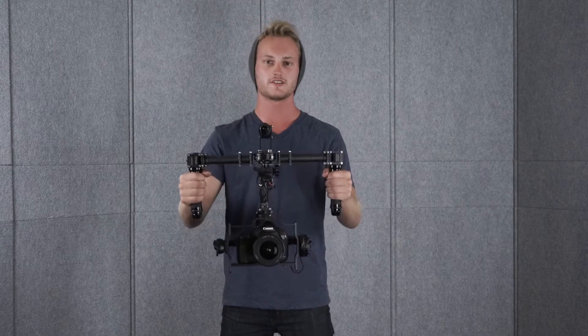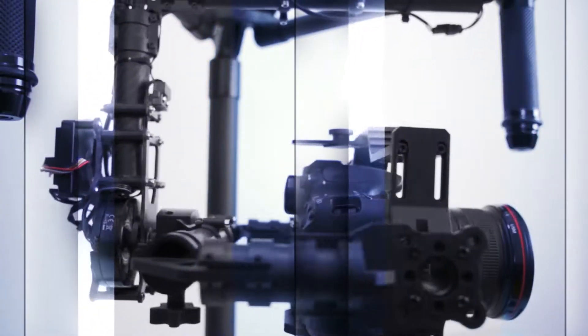Hey, this is Andrew over at Turbo Ace and I'm going to show you the different operating modes of this AllSteady 5 gimbal.